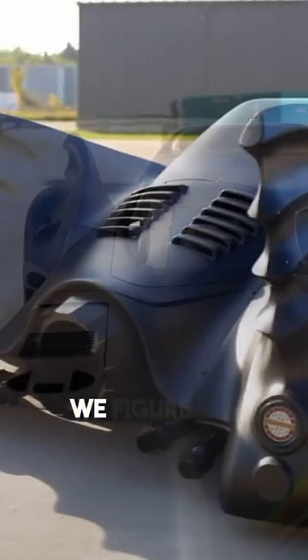Our goal is to be able to drag race with the car. On paper, we figure the car probably has about nines in it at about maybe 150.